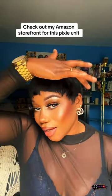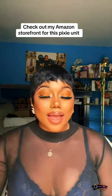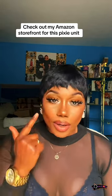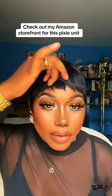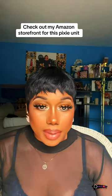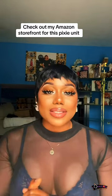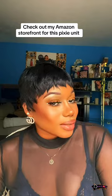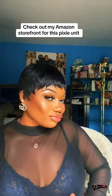Slay all day! Or if you're a mom — because I'm a mom of course — and you're just looking for that quick, easy hairdo that you can just pop on, bosses this hair is for you. It's gorgeous, it's giving me all the vibes. I've had this unit for probably three or four months already and you can't even tell, because it's so dope and so easy. Make sure to check out my Amazon storefront to get this unit.